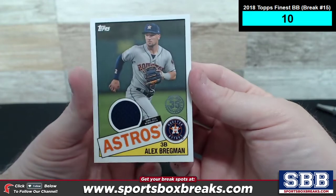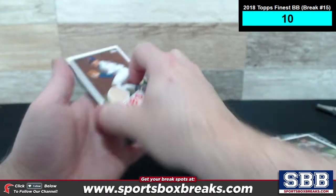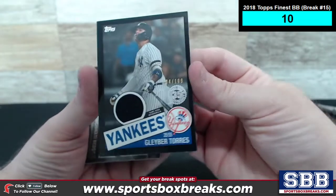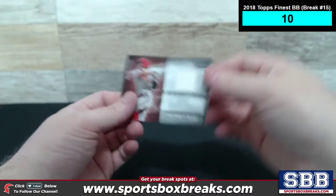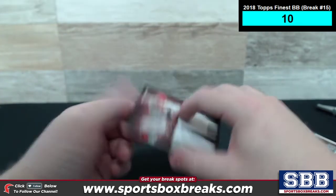Alex Bregman, 35th relic right there for Houston. Got a Sandberg 35th relic, bat relic, for the Cubbies. Got a Gleyber Torres 35th black frame, numbered to 199, relic for the Yankees. And the first one that came out of this one is a Major League Materials of Nick Senzel for the Reds.